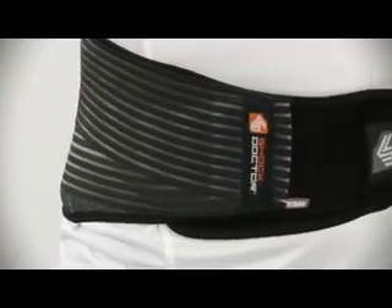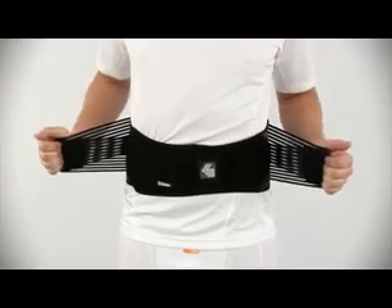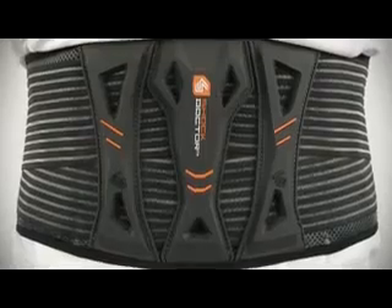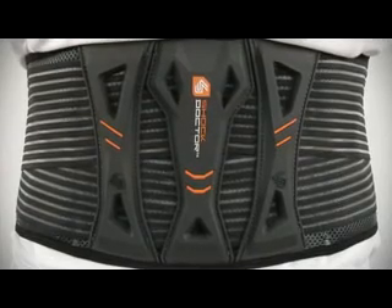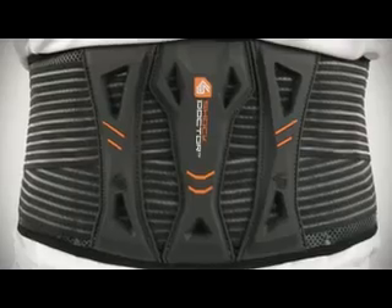Strap tension and support compression performance is optimized with a simple single adjustment on each side. Three TPR molded stability supports provide comfortable, flexible support to the lower center back.